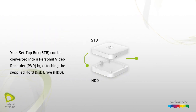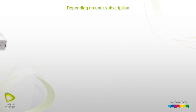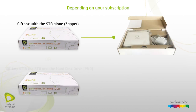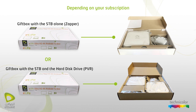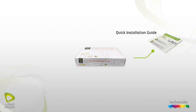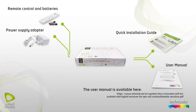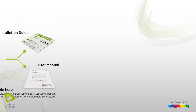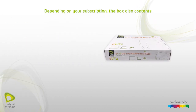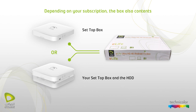Your set-top box can be converted into a personal video recorder by attaching the supplied hard disk drive. Depending on your subscription, you will receive the gift box with the STP alone, or the gift box with the STP and the hard disk drive PVR. The box contains one quick installation guide, one user manual, one remote control and batteries, one power supply adapter, one ethernet cable, one HDMI cable. Depending on your subscription, the box also contains your set-top box alone or your set-top box and the HDD.